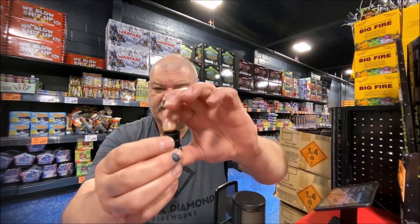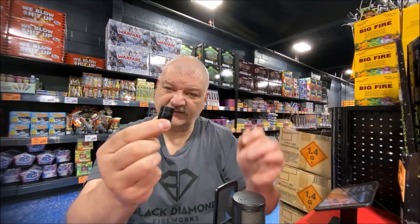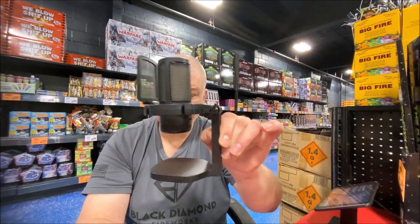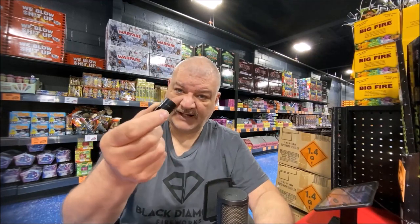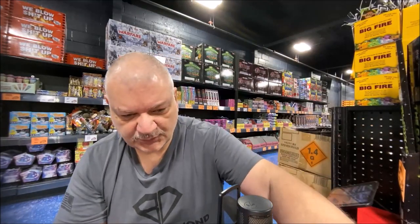You also get this little hinge mount, which is good for boom arms or if you want a different microphone stand — you can actually attach it to a different stand. You also get a nice little instruction manual which is easy to read and understand.